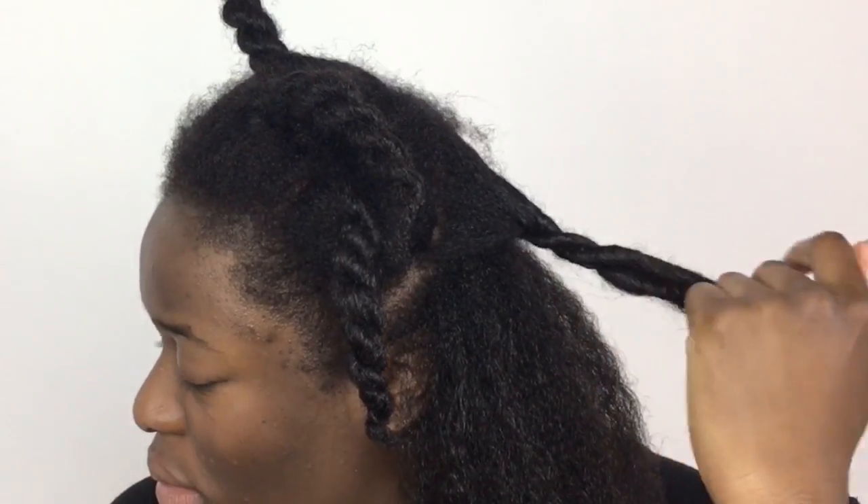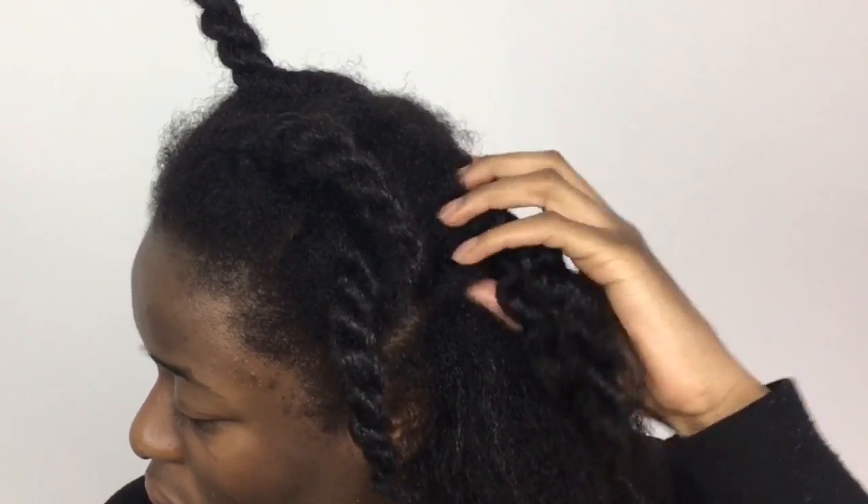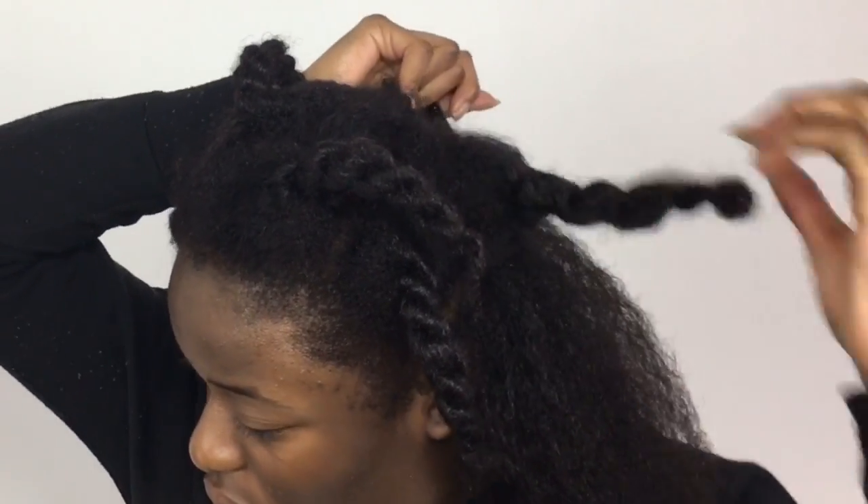I've already finished the roots, so I'm starting on finger detangling a section to remove all the knots, and then I'm using my wide tooth comb to fluff it all out.